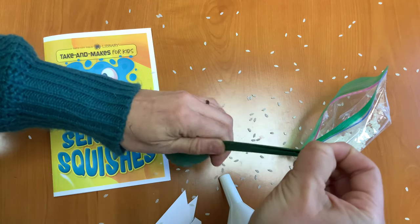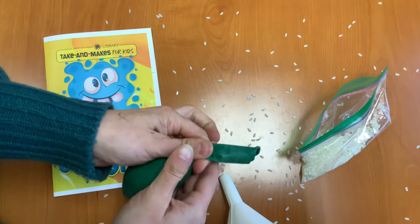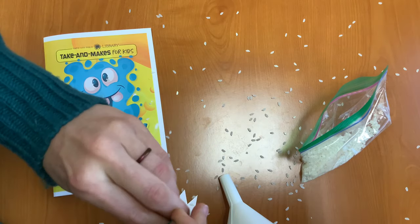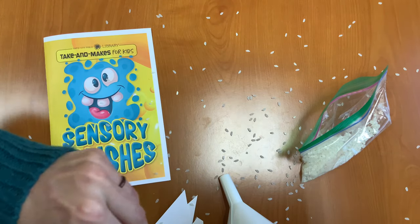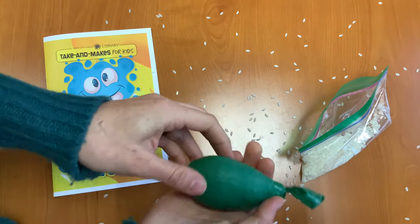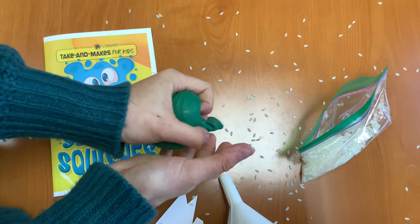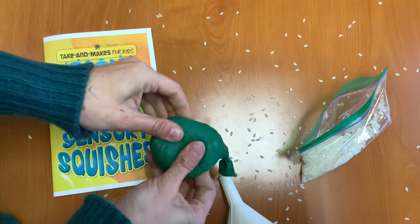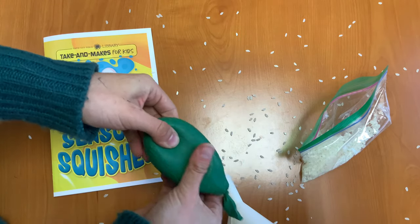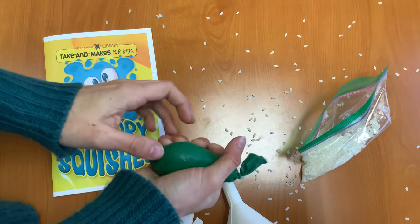Now push all of the rice down into the balloon, then tie a knot. And now you have your sensory squish — your stress ball! You can squeeze it as hard as you want, you can pinch it, you can pull it. Just don't pull too hard because you don't want the balloon to break. But it's really fun to squish when you're feeling big, strong emotions.